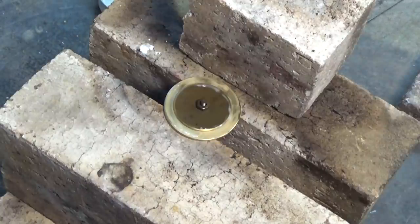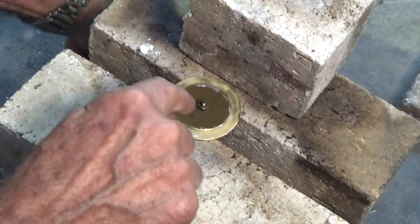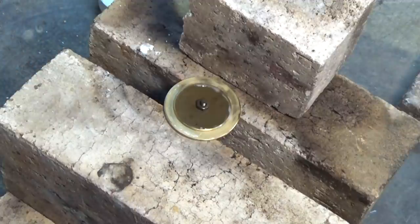This part will be drilled through later on, and we're going to fit a light sensor through that hole — or at least the wires for the light sensor.